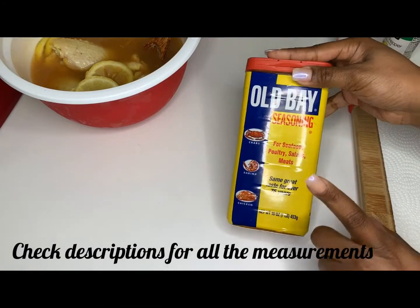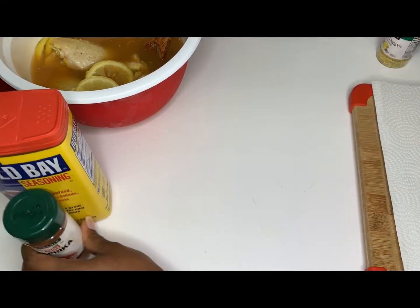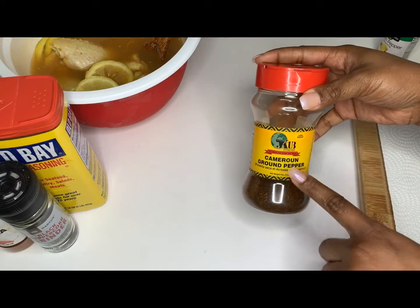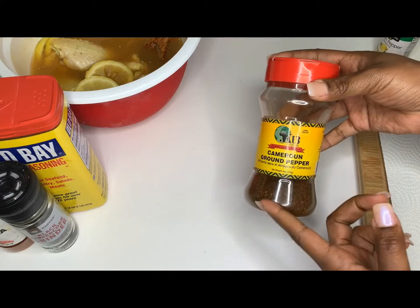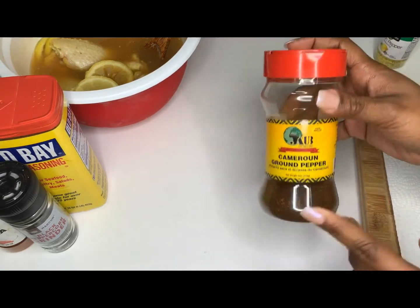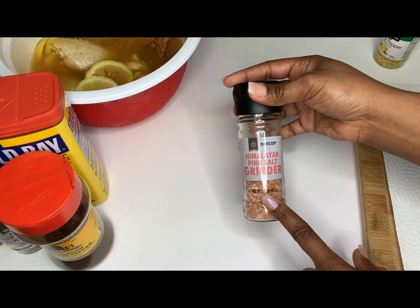So these are just all the seasonings that I used on my lemon pepper wings. I used no flour, no cornstarch, no nothing as a breading — just the skin alone. Just frying the chicken was amazing.